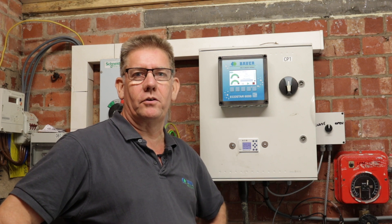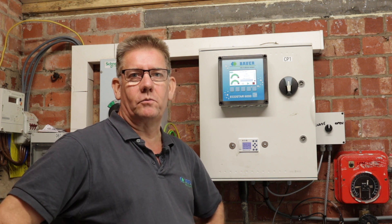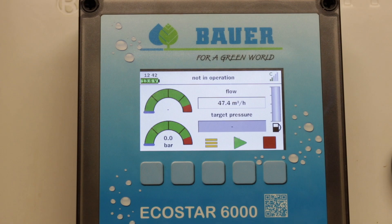Hi, I'm Rob Jackson, Area Sales Manager for Bower in the UK and Ireland. We've now moved from Poskitt's field, where we were looking at the Rain Stars, to their pump house, where we're using SmartRain and the Ecostar 6000 to control their borehole pump, to regulate their pump flow and pressure to run their irrigators in the field.